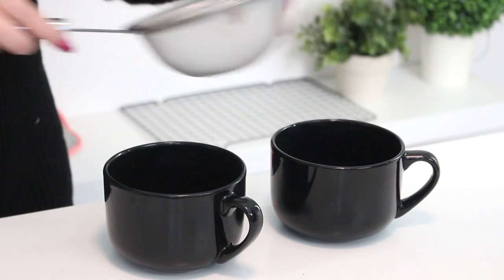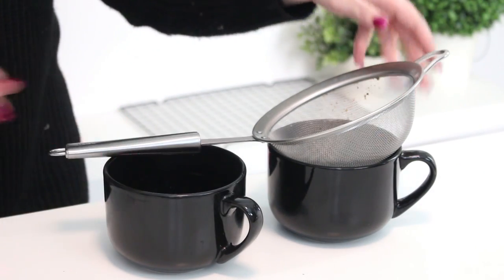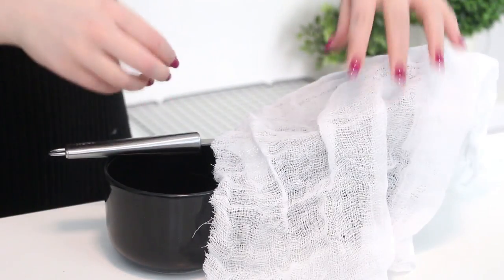It tastes very, very similar to real cream cheese — just a little bit lighter. So if you're spreading it on a bagel and you add a little bit of salt to it, it tastes so delicious. So let's get started! First, what you want to do is line a mesh sieve with two layers of cheesecloth and then pop that into a bowl.